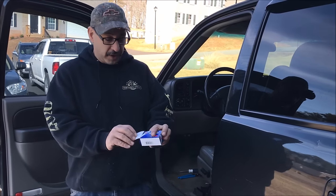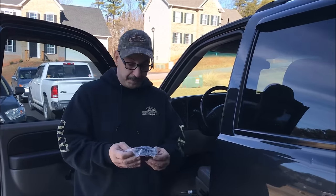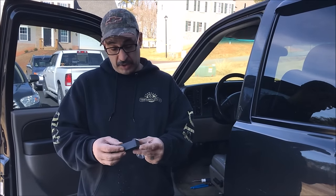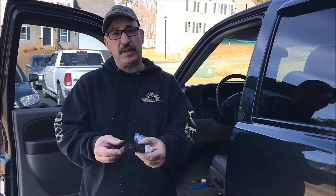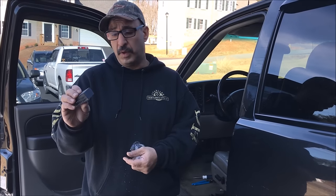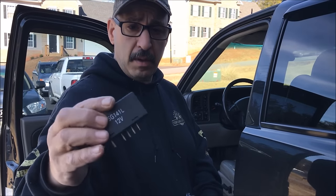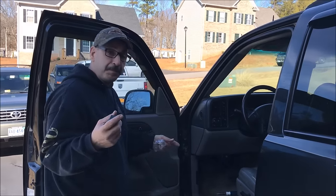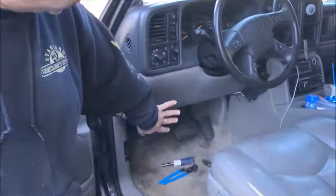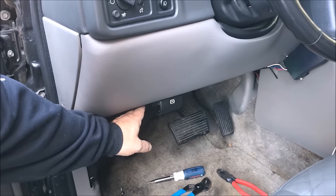It's just called the flasher. The GM ones go for like 80 or 90 dollars, and this was in the neighborhood of almost 80 bucks. The GM ones are known to fail, so this is one situation where I wouldn't want to get a GM one. This is the flasher. Where it is in the vehicle — it's going to be right up under here. You've got your hood release and your OBD2 port right down there, and it's going to be behind this panel.